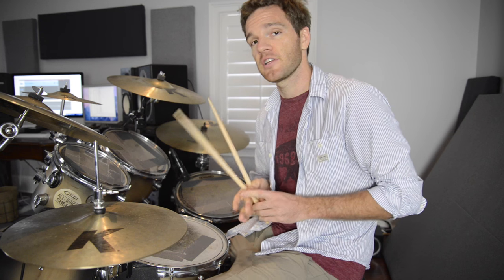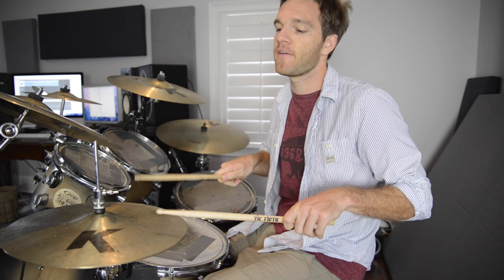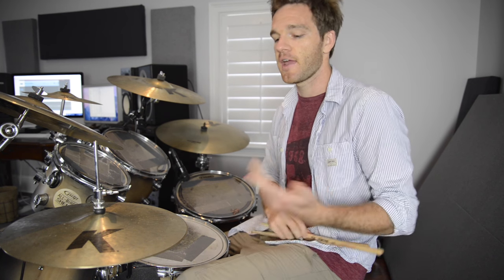One example of a very cool rudiment is called a paradiddle — you may have heard of this before. Basically it sounds like this: you go left, right, left, left, right, left, right, right. You don't need a drum kit to do this — you can do something like your hands on your legs.